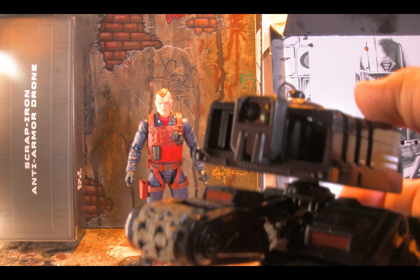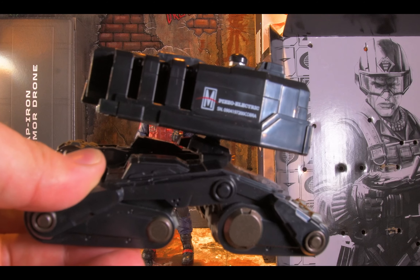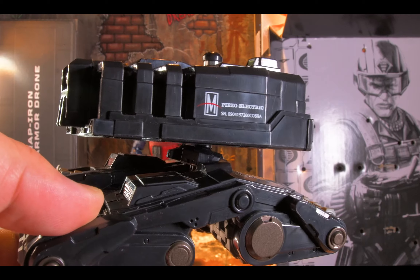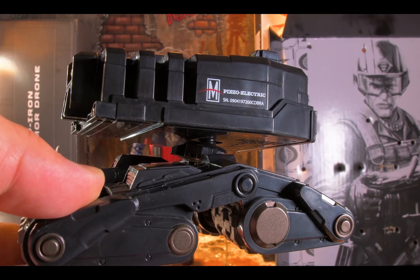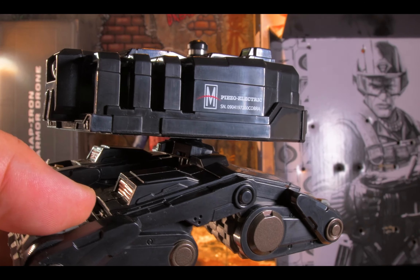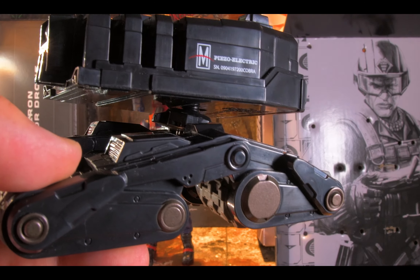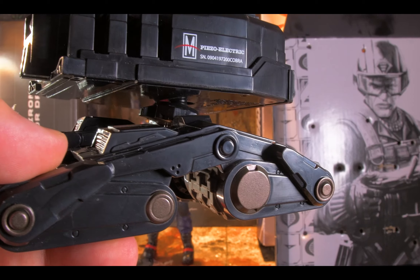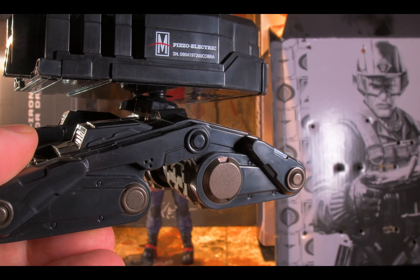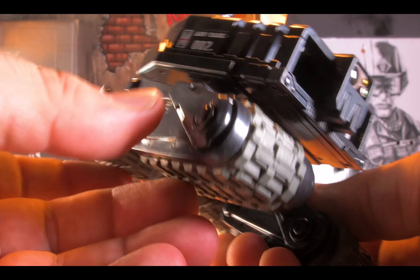It's like a happy little droid. In my training in electronics, piezoelectric — or PZ electric — is a form of conductivity generally found in materials that are not directly conductive, like silver or copper, but are semi-conductive. A crystal is a piezoelectric material. I found it interesting that they use that term on the packaging.